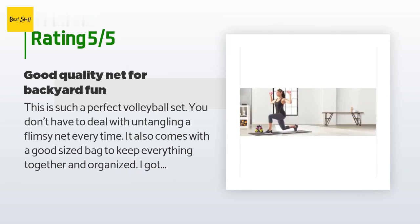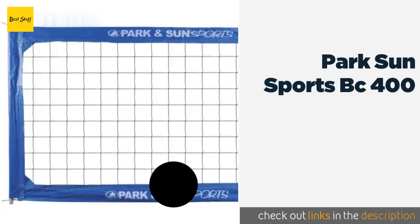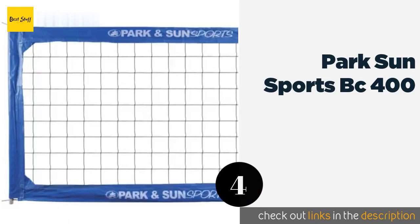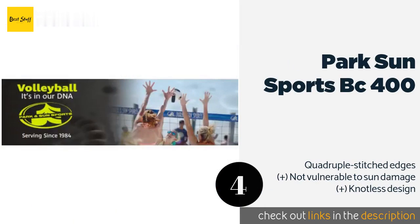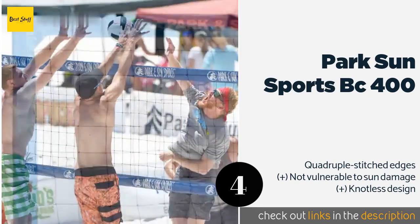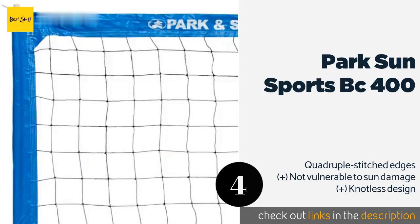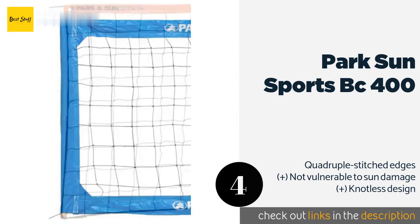Number four is the Park Sun Sports BC 400. It is a full-width model made from hard-wearing materials. It's got three and four inch tape along the border that helps it stand up to abuse, and steel cables at both the bottom and top to keep everything nice and taut. The price is approximately $141.